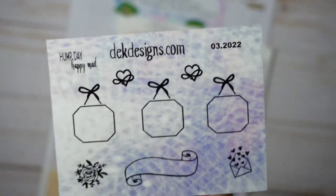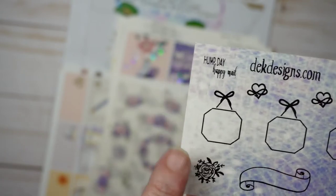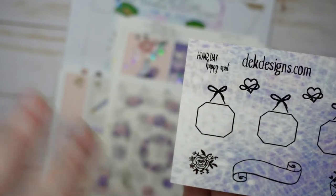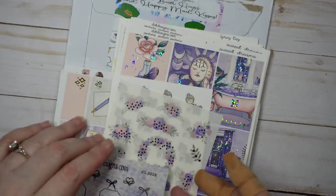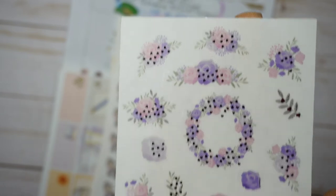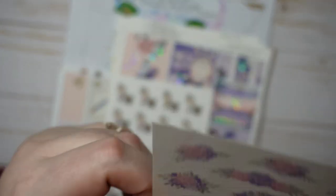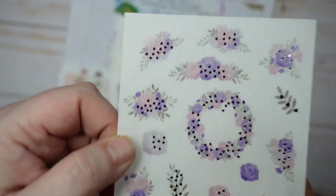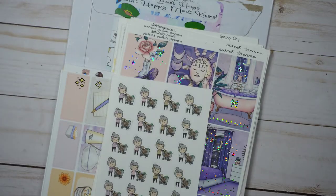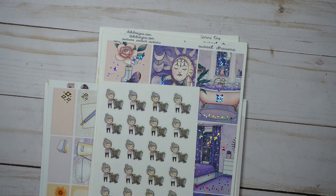Then there's the monthly free sticker sheet everyone gets. This is the March one — it says 'hump day happy mail,' has three little frames held up by bows, hearts, flowers, and a flourishy banner on a patterned background. There's also a sheet of 'thank you for your patience' stickers in purple and pink with silver foil — they'll be appearing in my planners in April and May.